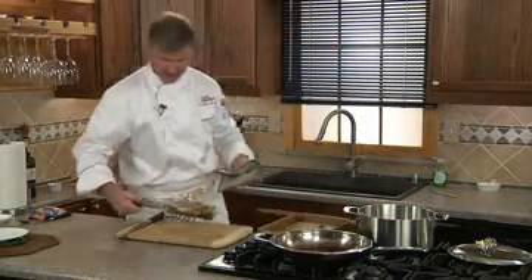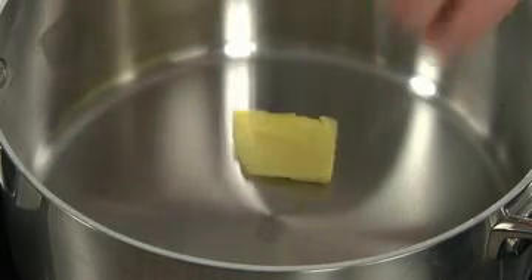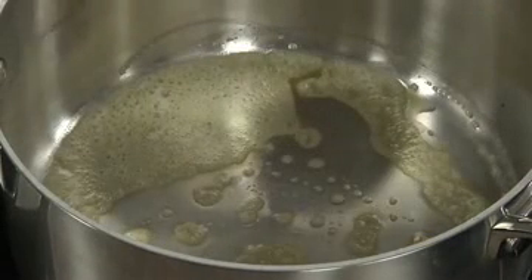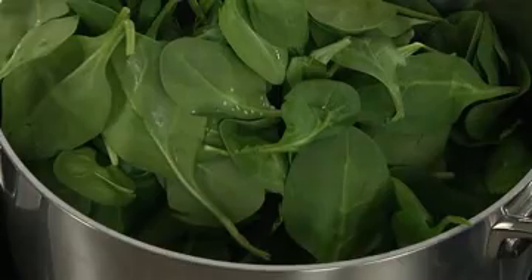Boy, now that is looking and smelling great. We're going to want this to rest for at least 10 minutes before we carve. To wilt some spinach, we'll place a large stock pot over medium high heat and add some butter to the pan. We'll wait for it to turn nut brown, which is right about now. We'll add our spinach, a little salt and pepper, and keep it moving to wilt, which only takes about one minute.